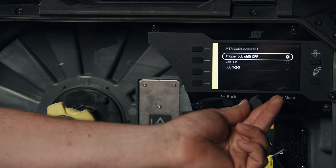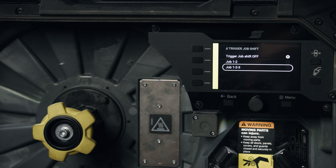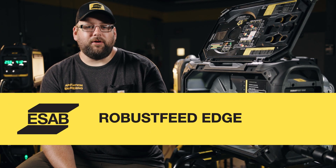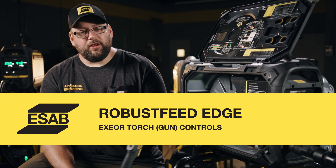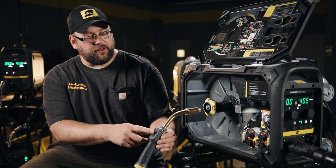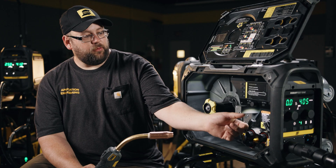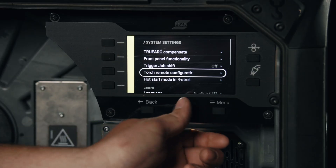For trigger job shift, we can trigger it off of the torch itself and decide to go between job one and two, or between all three jobs on the front. We also have remote configuration — utilizing the exterior torch, the welder can use controls out at the front end on the fly, and we can pick what controls are available by going into this menu.